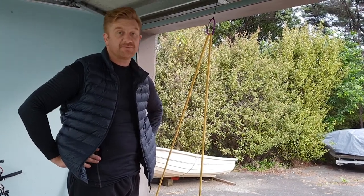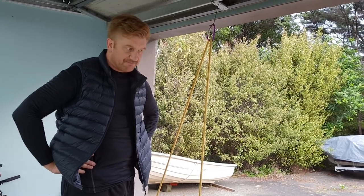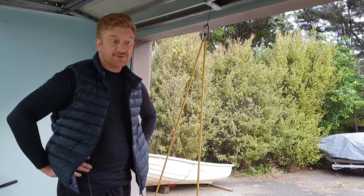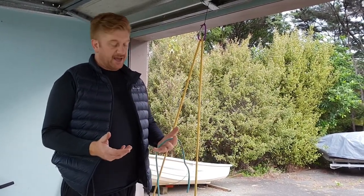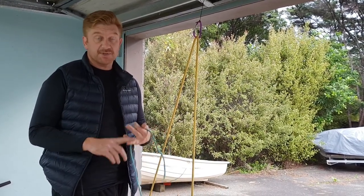Alright, so this is my fourth video on knots you need to know before you go on the Spirit of Adventure. This is a stopper knot, and it's quite important because it's used when you're raising heavy things like the mainsail and the mizzen.